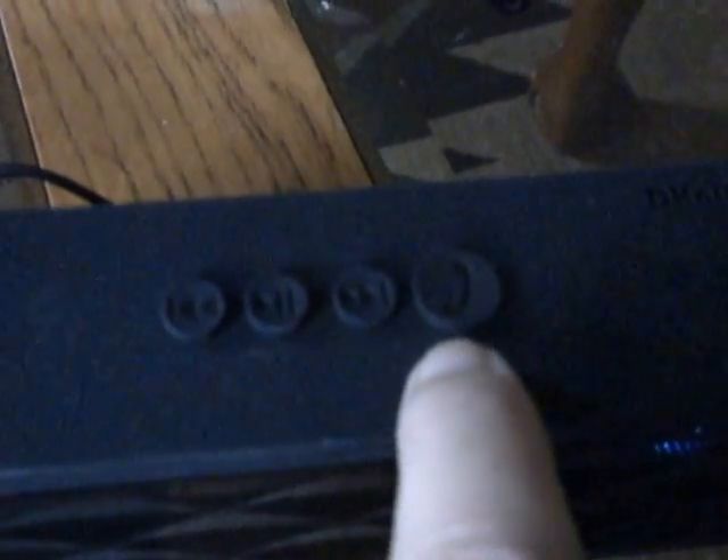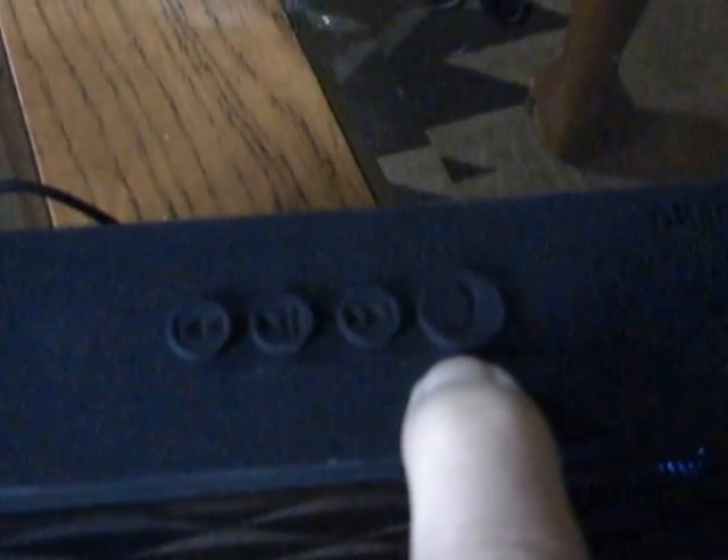We'll turn it on here in just a minute and you can hear how it sounds. It has a really nice sound to it for something as small as it is. If you look here on the top, you've got your rewind, fast forward, and play button. There's also a phone button, so if you get a call while you're listening, all you have to do is hit the call button and you're talking on Bluetooth.